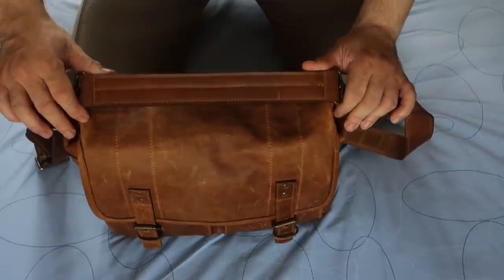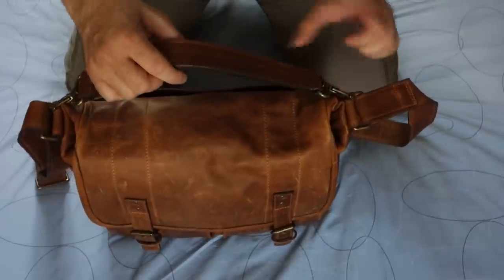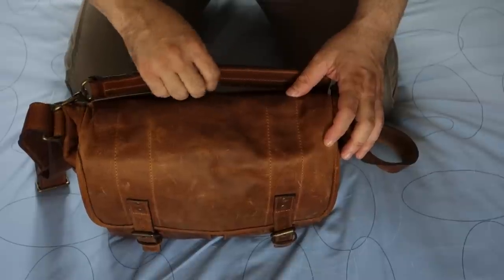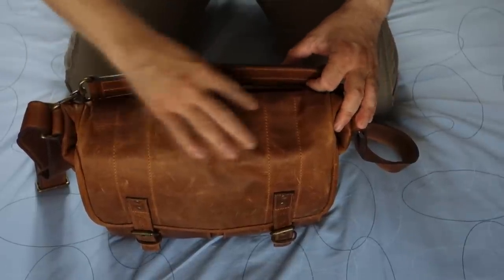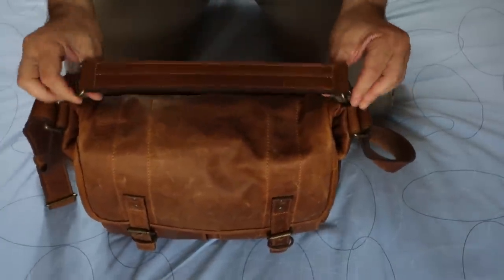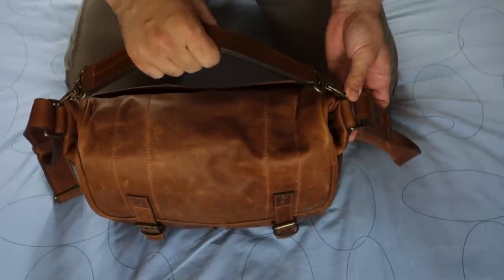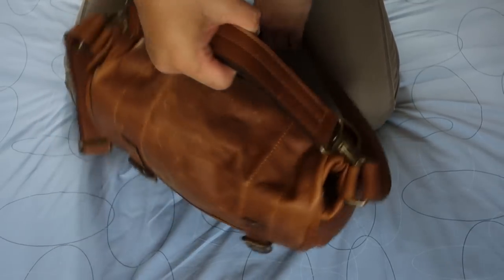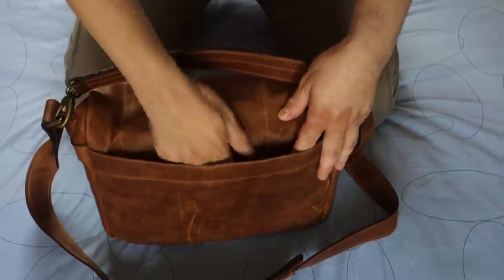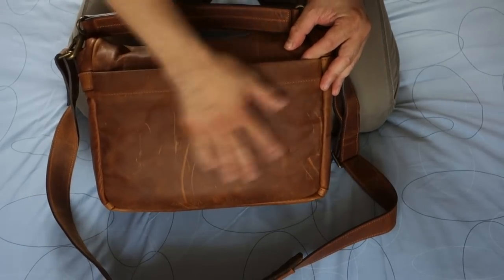One thing I like about it, it's got a leather handle which is connected to the brass connectors here. Unlike other bags whose handles are connected to the top of the bag itself — which I think would strain the top — this one, as you can see, is connected to the side. So I don't think there'll be any problems straining the bag itself. And if you look at the back of the bag, it's got a slip-in pocket — I think it will fit an iPad easily.